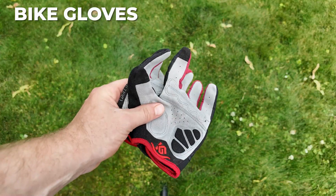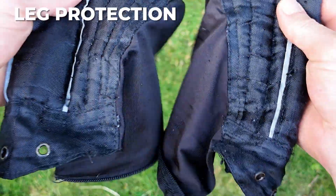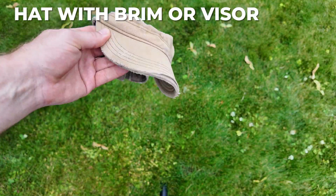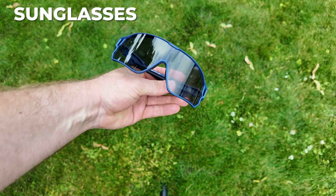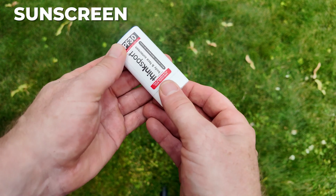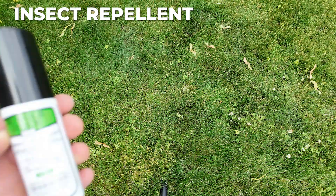First off is a pair of bike gloves — great for grip and blister prevention. Long pants, tights, or gaiters will protect your legs from cuts and scratches. Don't forget a hat with a brim or visor, and a pair of sunglasses — these have photochromic lenses so they'll go from dark to clear. It's always good to use sunscreen; this is a handy little stick for reapplication later.